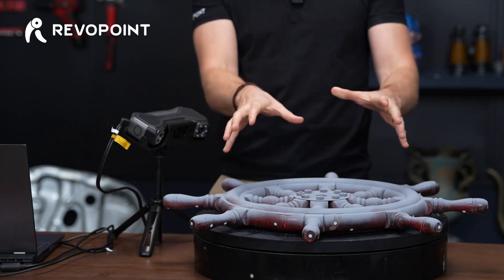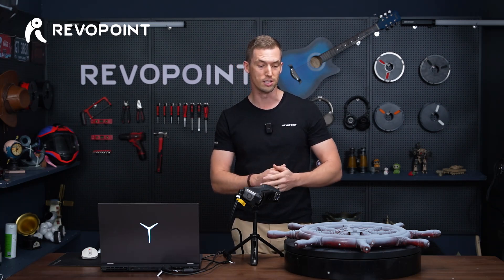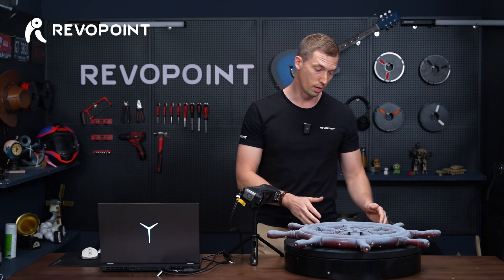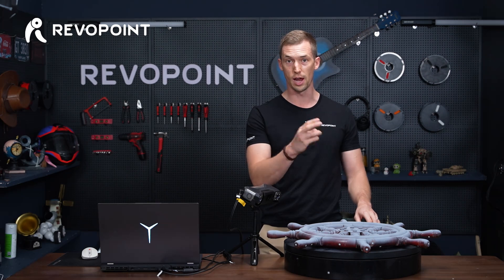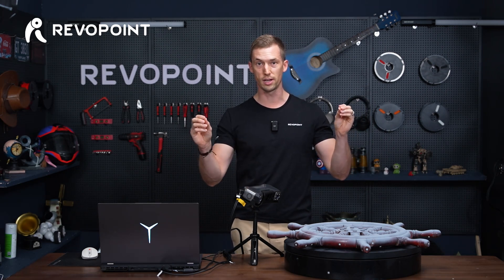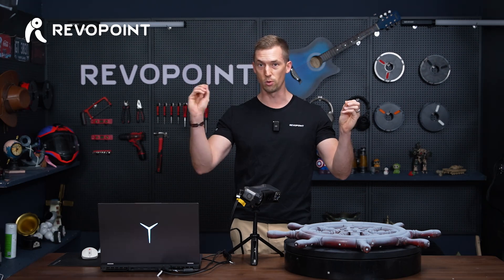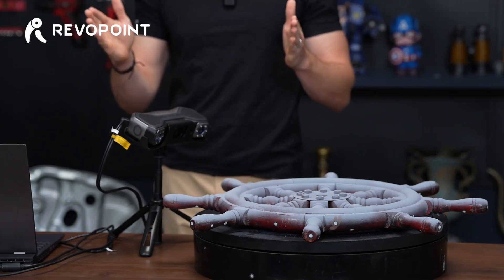So we're going to do that using the steering wheel, but we're also going to use laser mode 14 cross lines and capture the steering wheel with that as well — with the large turntable in manual mode. We're going to show you how to do it with auto and manual and the benefits of that. Then we're going to take those two results — laser mode 14 cross lines and full structured light — and merge those two items. That's what we're doing today.